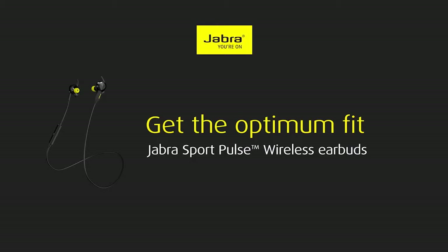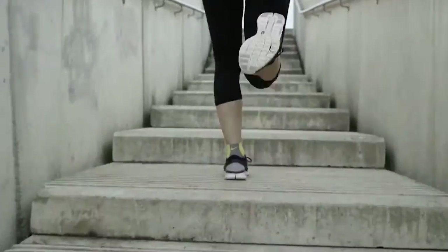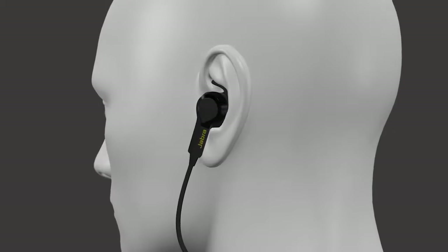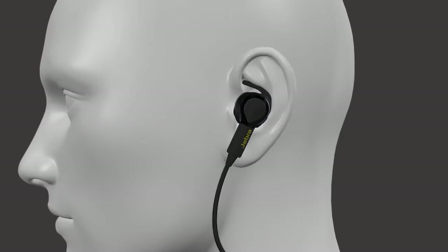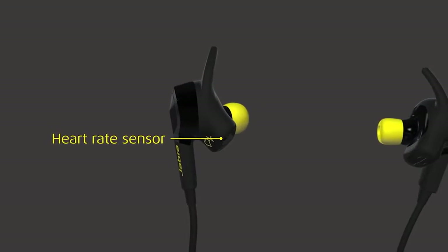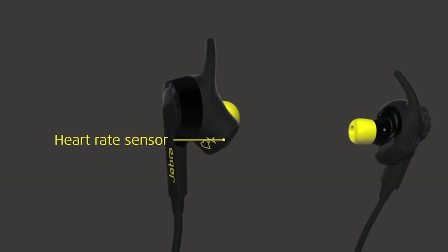Welcome to the Jabra Sport Pulse Wireless Buds — the next generation of wireless workout buds. It is important that the earbuds are fitted correctly to achieve the best comfort and to enable accurate heart rate detection. The heart rate sensor is located in the left earbud.